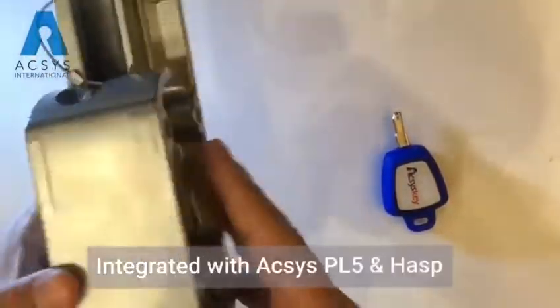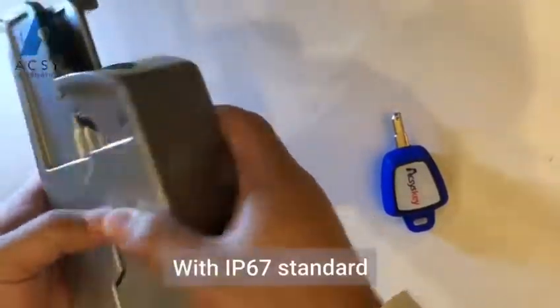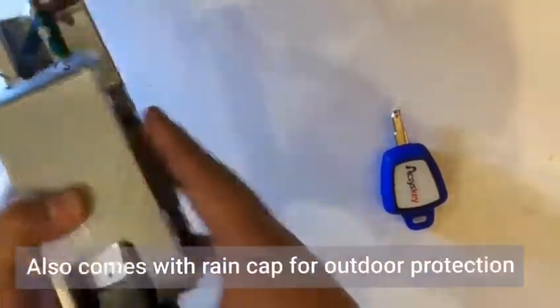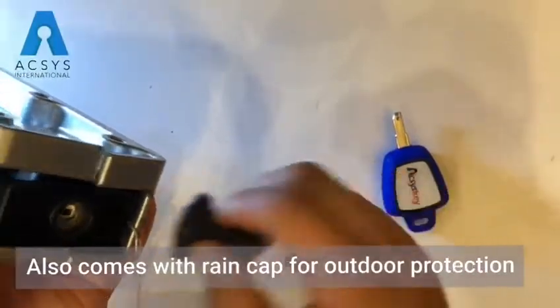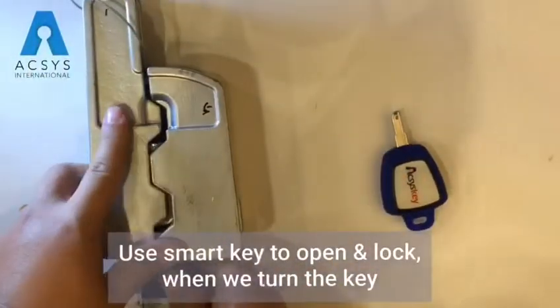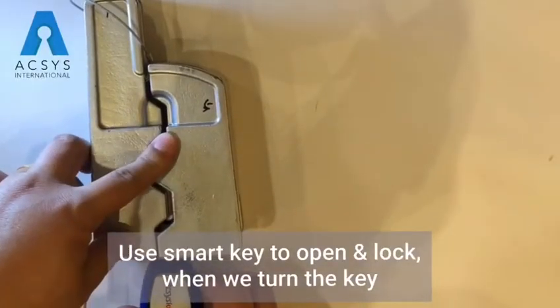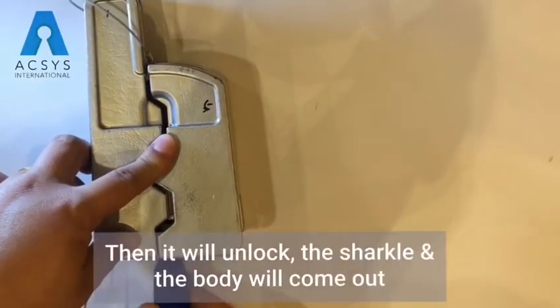This is our HAPS block, integrated with our PL5 and HAPS together, and this is IP67. The ring cap protects the ring. Get inside and then we can use our smart key and then turn.